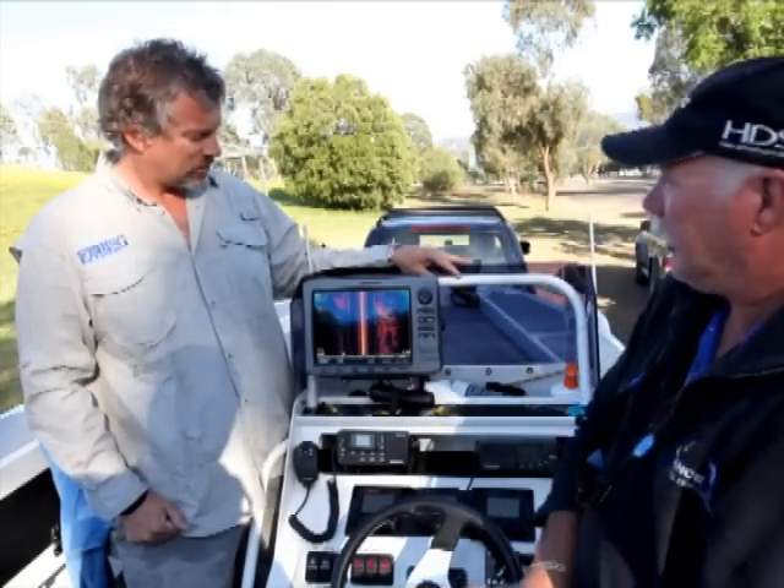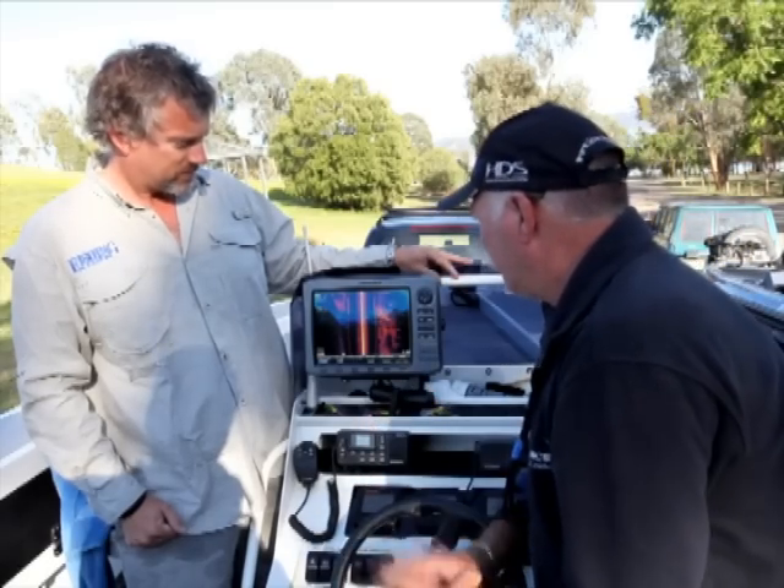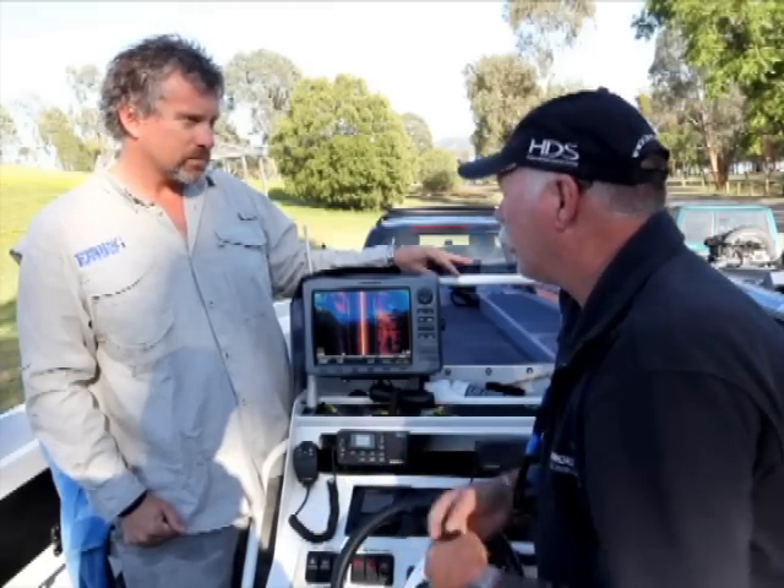Just run us through what Structure Scan can do, Dave. What Structure Scan does, Jim, is it shoots out to the left and right, and also shoots straight down.